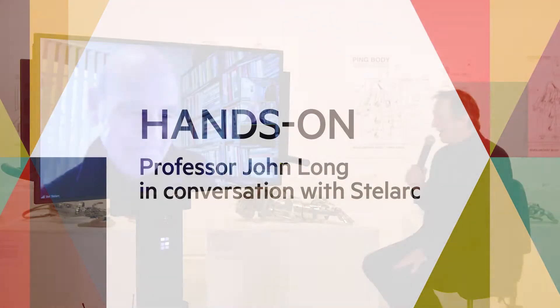Thank you very much, and welcome, Stelarc. This is great, we can have a chat together. So let's start by looking at some of these intriguing artworks that are behind me — we can flash these on the screen later — like your amazing third hand. I find this aesthetically a beautiful piece of work, but it's the concepts behind it that are really intriguing. Why don't you tell us a bit about this project and what led you to create this?